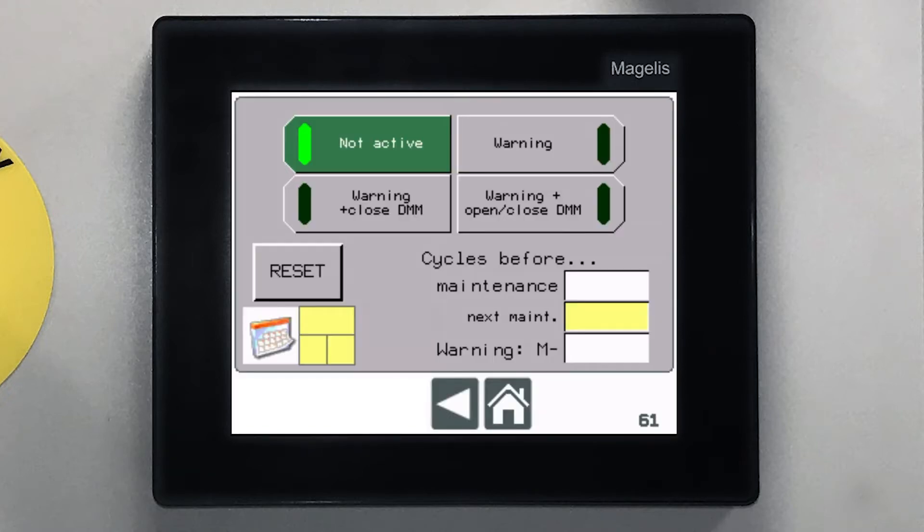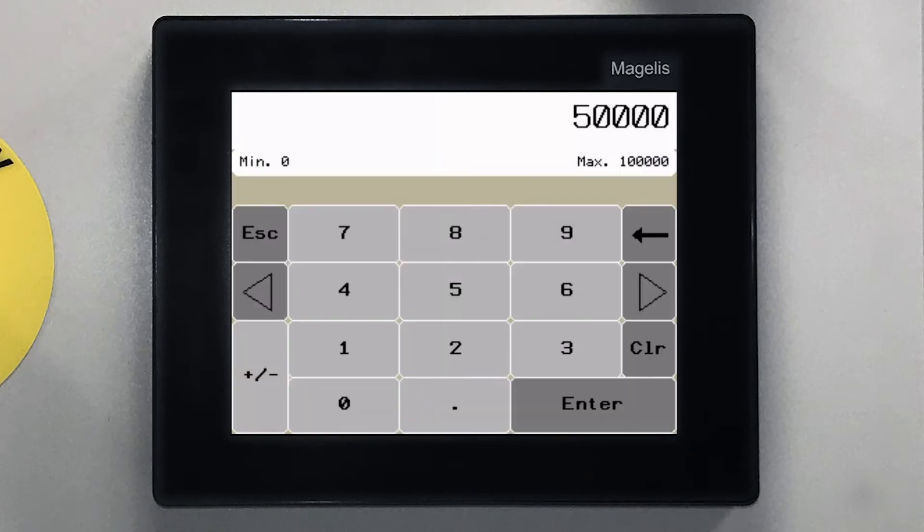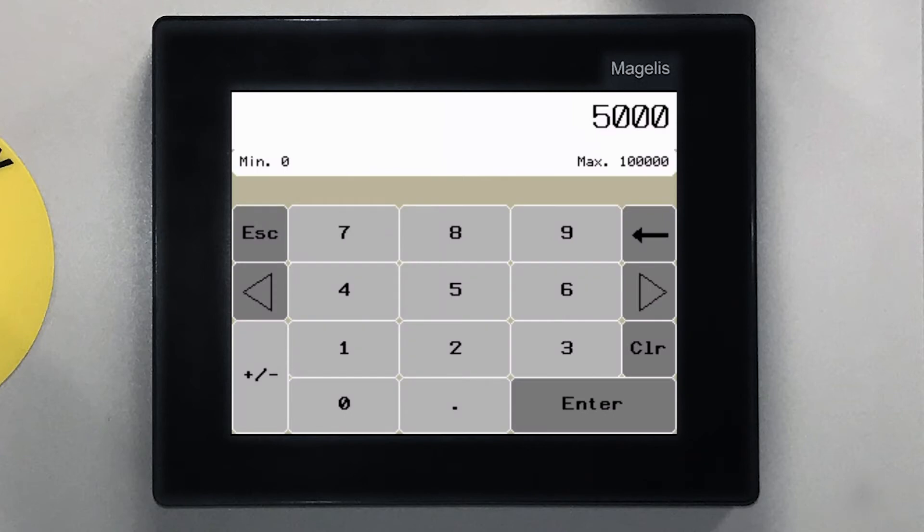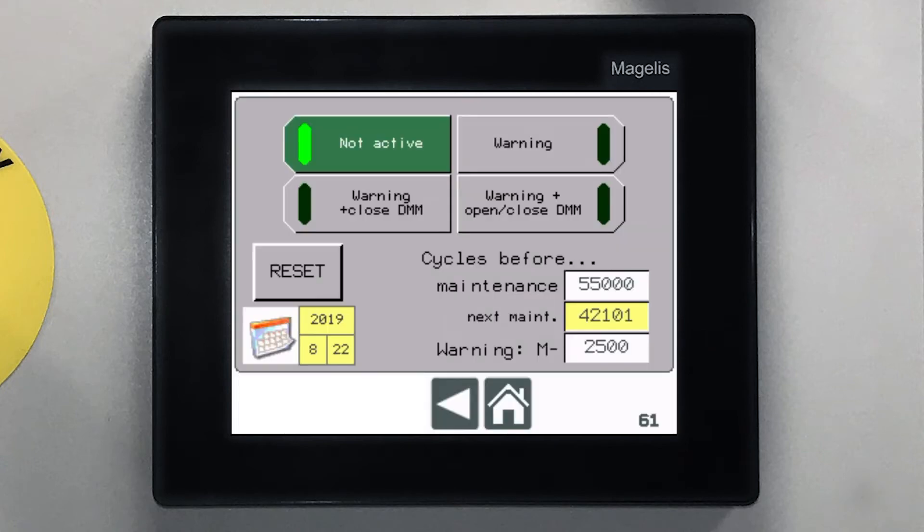Then choose to set the reminder by cycles or by calendar date. If maintenance based on cycles is preferred, enter the total number of open and closed cycles before maintenance is due. You can also add a buffer to warn the end user that maintenance is coming soon. These numbers are defaulted to 50,000 and 5,000, respectively.